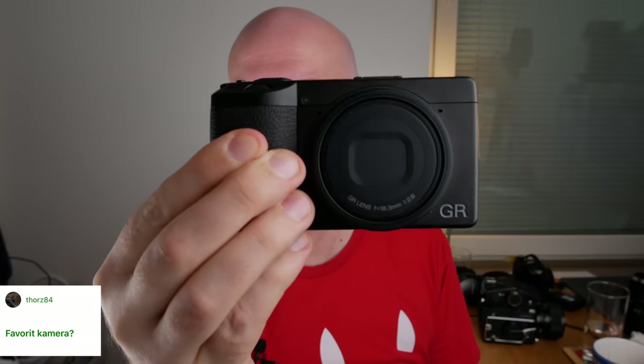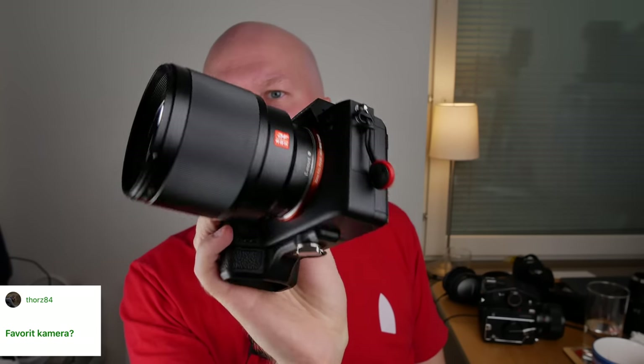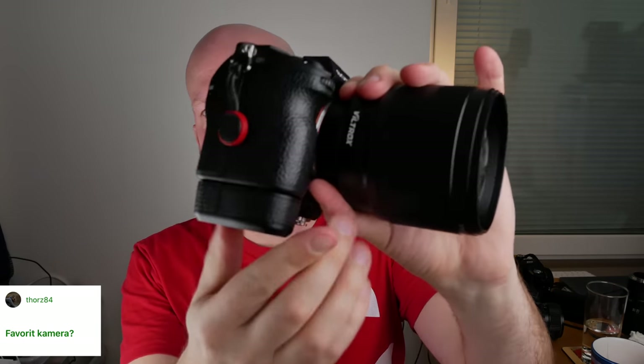Favorite camera? Completely depends on what I'm doing. For traveling and wanting something small and lightweight, it's the Ricoh GR3. For macro photography, it's the Sony a7 III — I really love this camera. The most annoying things are the low-resolution viewfinder and the poor grip, though I fixed the grip by buying an extension. Overall I love it: great sensor, great video, relatively small and lightweight, great battery life, and a great selection of lenses — excellent value for full frame.